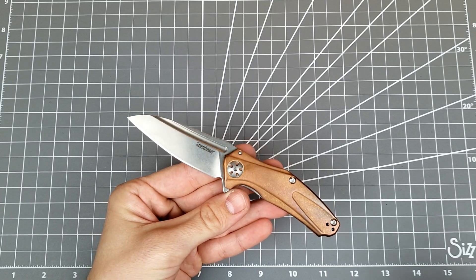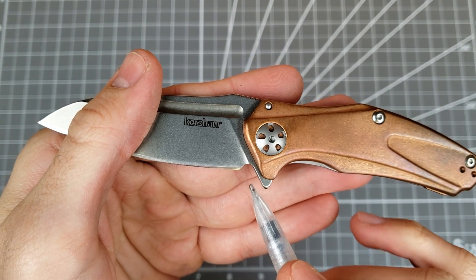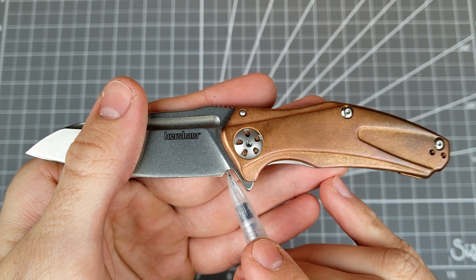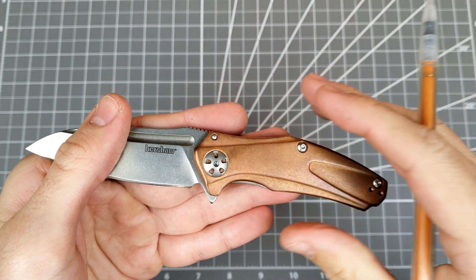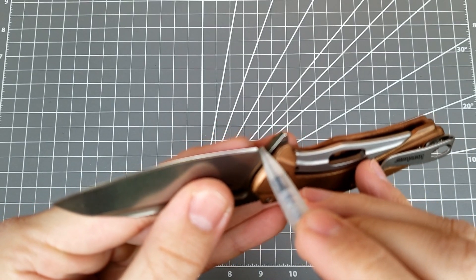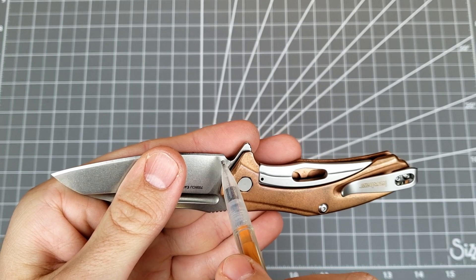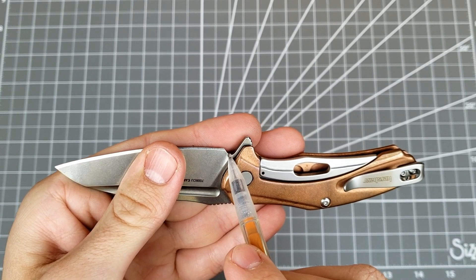First I'll talk about what the sharpening choil is. I'll use this pencil as a pointer — this notch, this cutout right here, that's a sharpening choil. A choil means a cutout or notch or groove, something like that. You can see it's right here at the heel of the edge. What the choil does is allow you to sharpen the edge easily and evenly all the way down to the heel.